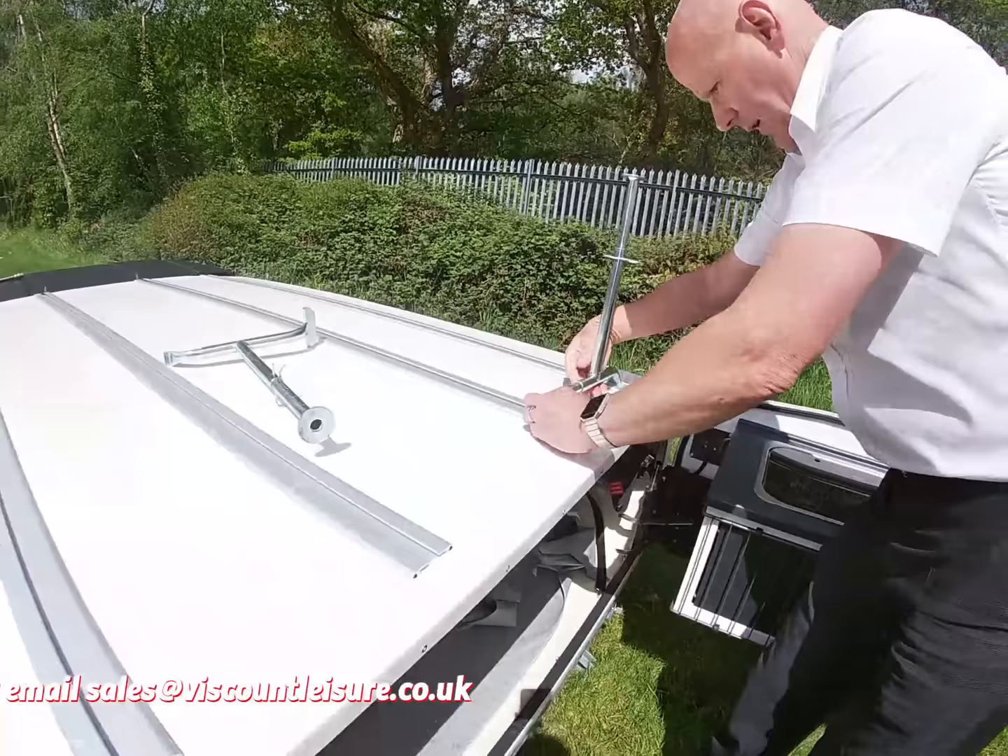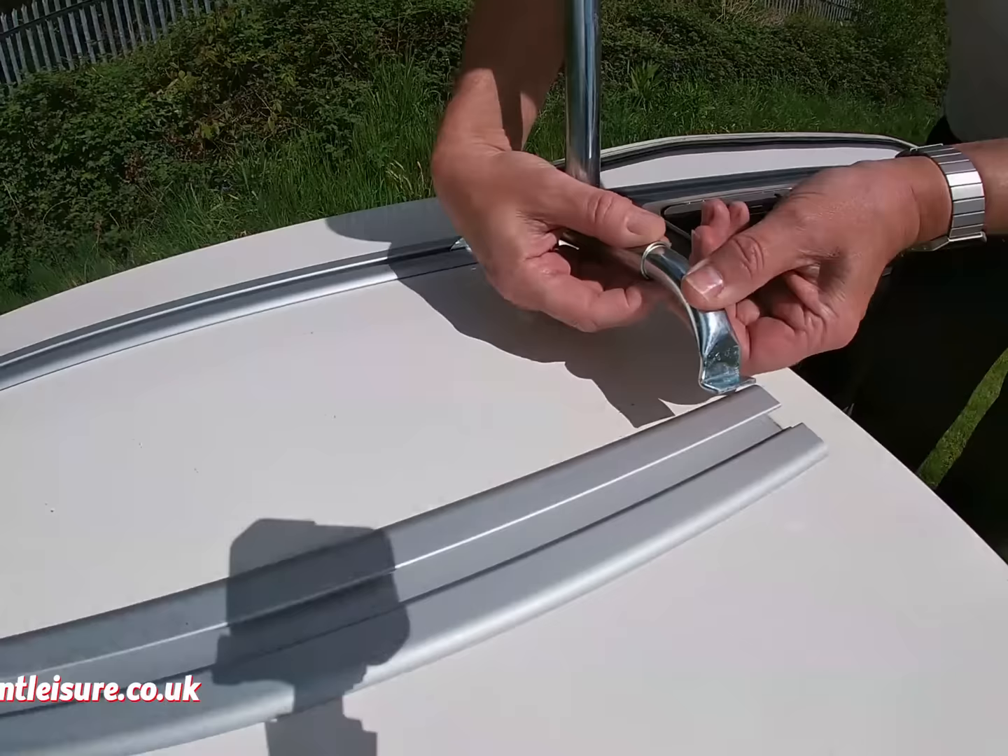If you push the button in at the bottom, that allows this bit to come in. Slot it down, pull it out and it clips into place. Then do the same with the other one.